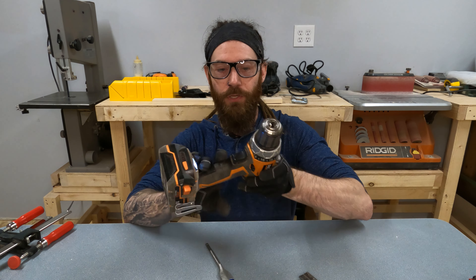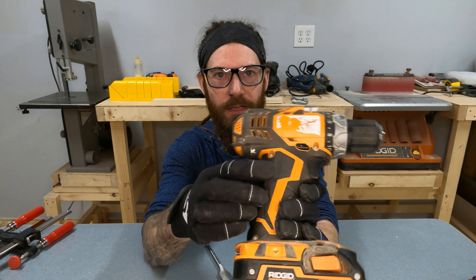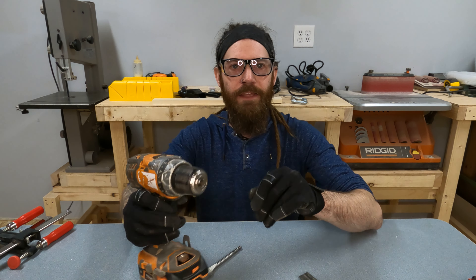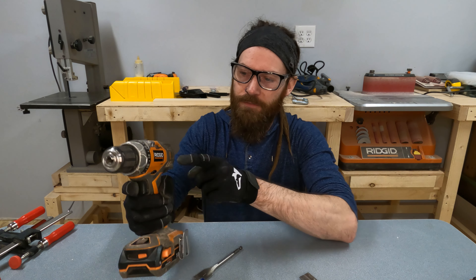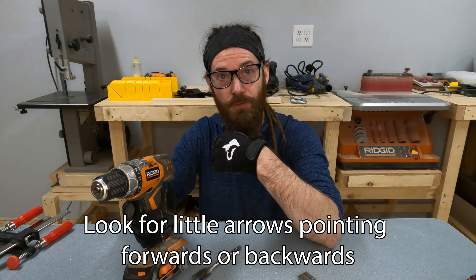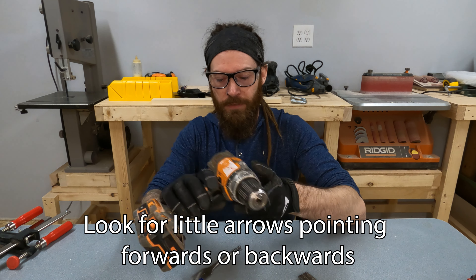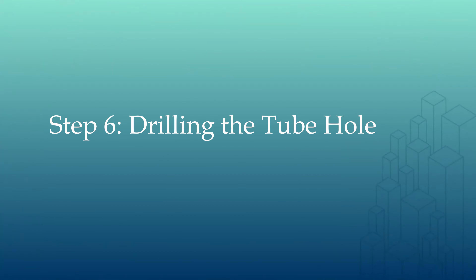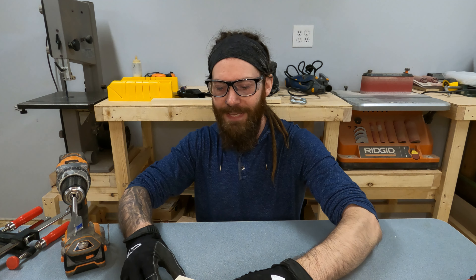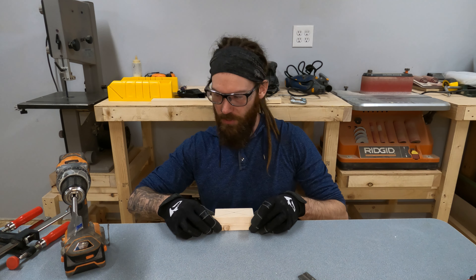The next thing we're going to do is use a drill. On a drill there are usually two buttons on the side — they move back and forth and are your forward and reverse. If the button on the left side is pushed in, the drill goes backwards in reverse; if the button on the right side is pushed in, the drill goes forward. Take the center top piece and clamp it down to one of the spare pieces just on the edge of the table.